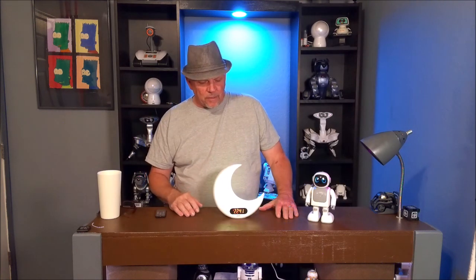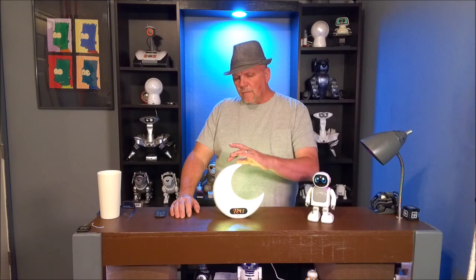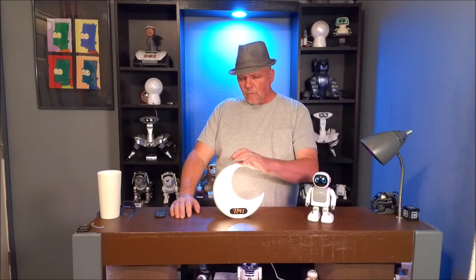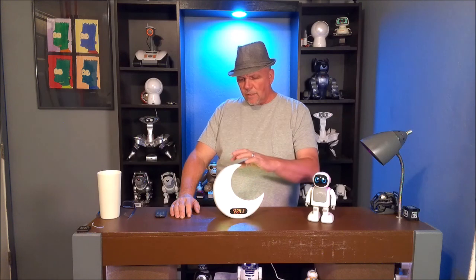You can change the color of it by touching the top of it. Now we have a nice warm lime green. We'll do it again — going back to white, there's our lime green, and now it's off. But that's not all it does.